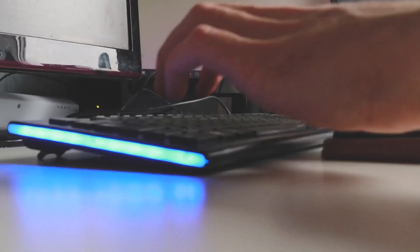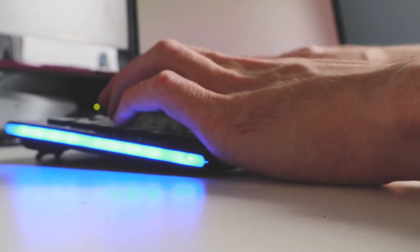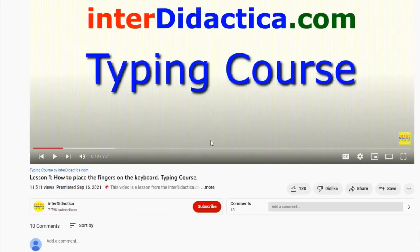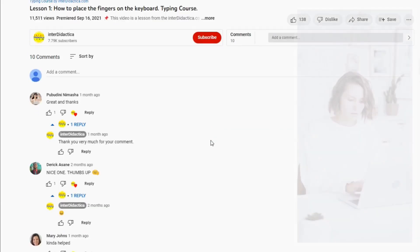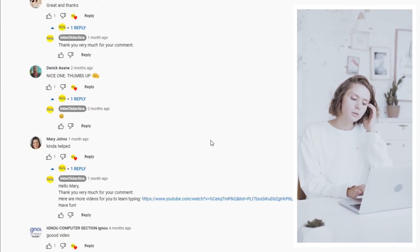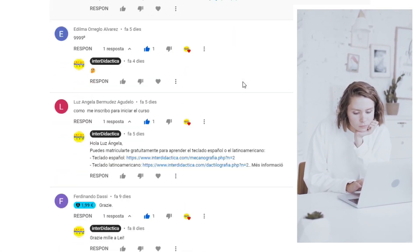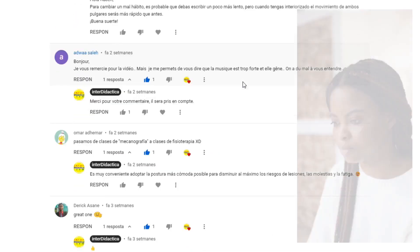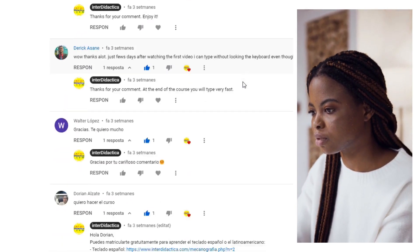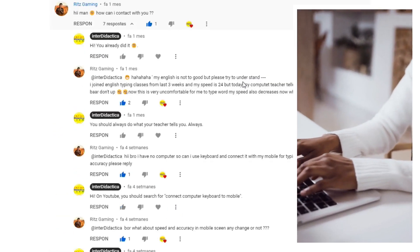If you're going to start the course or you have already done it, put aside your shyness and post your comment. Tell us your first impressions, your expectations, your experience so far. Are you happy with your progress? Are you satisfied with your results? Which keys do you find the hardest? What's your goal — do you just want to learn to type without looking at the keyboard, or do you want to lead the speed ranking?